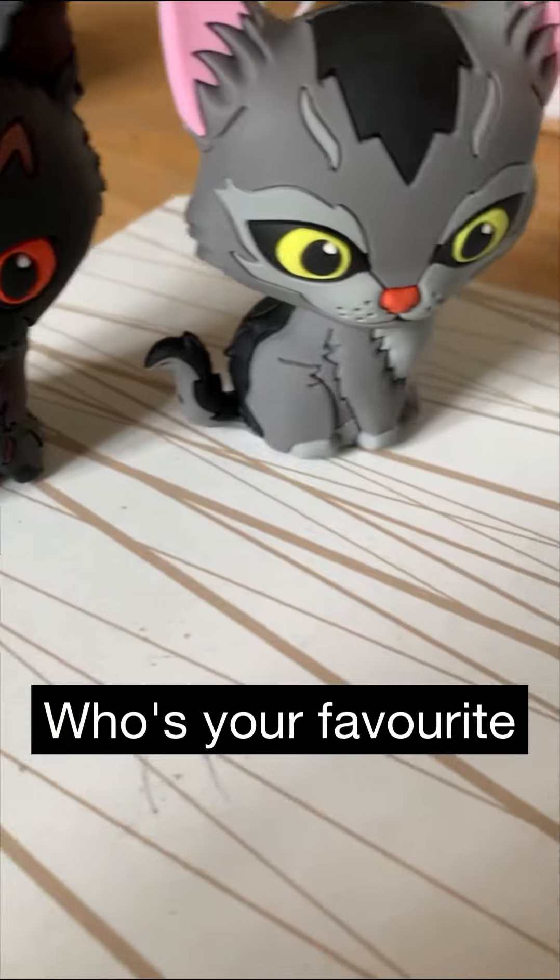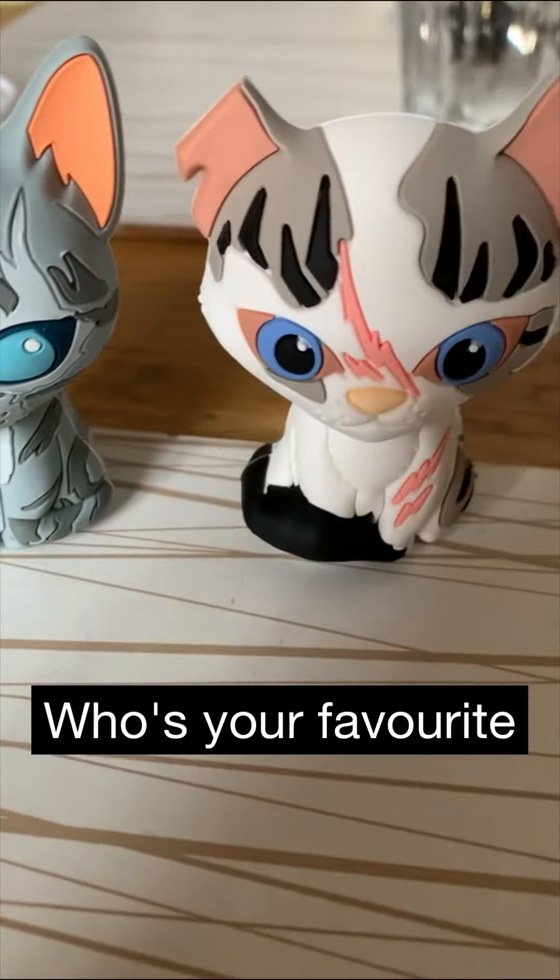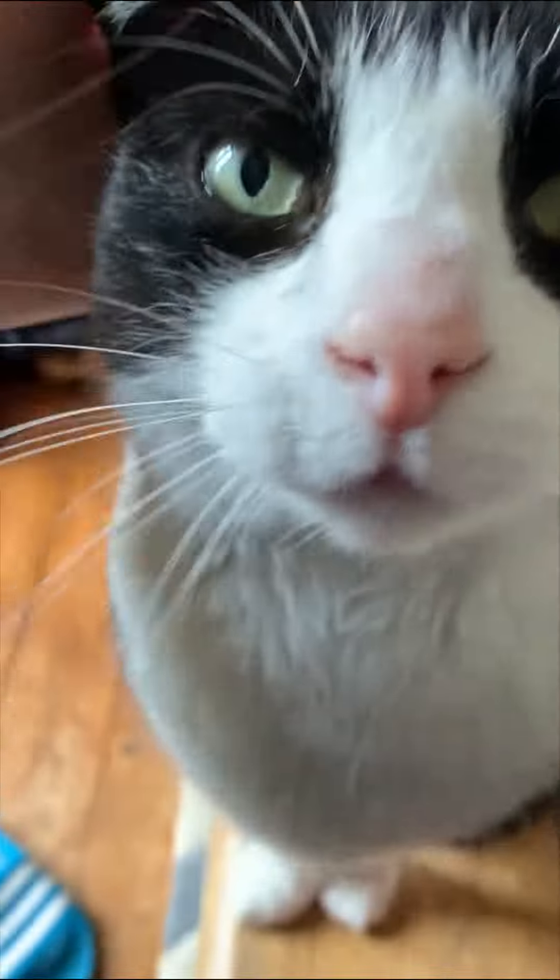And here are all the new ones I got together — which is your favorite? Oh hello, Alfie!